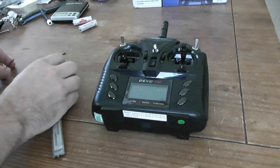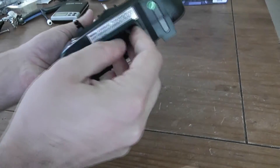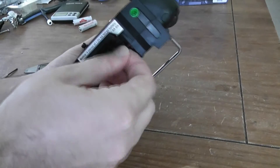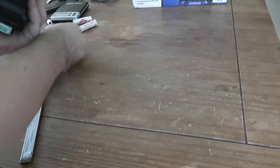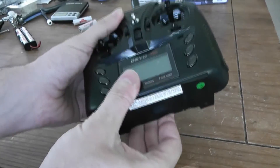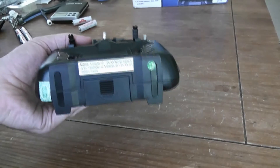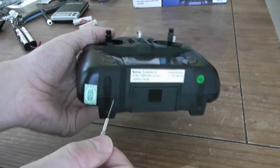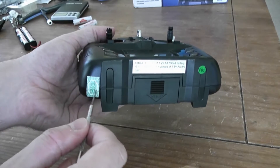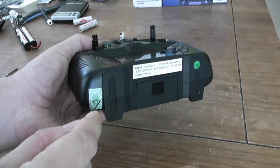Before disassembling, be sure to remove the battery door, disconnect the JST connector, and remove the battery compartment — it will be better. Unfortunately, since you are starting to mod it, you will break the warranty sticker. So no choice, you have to accept that.